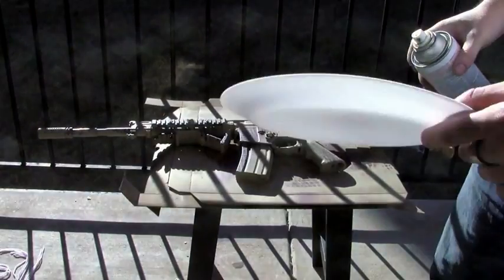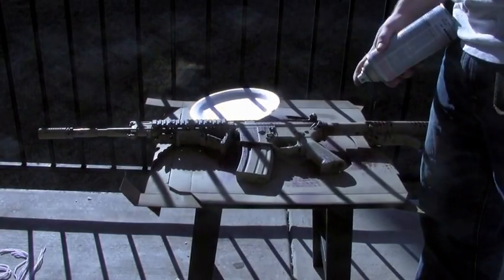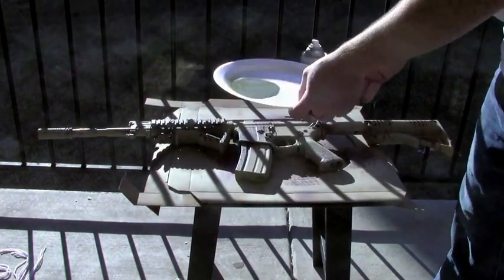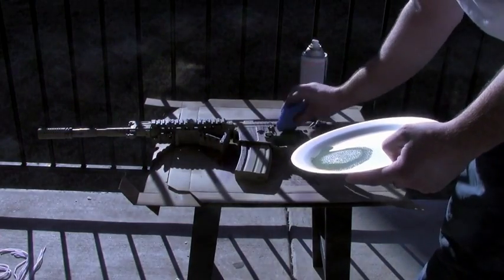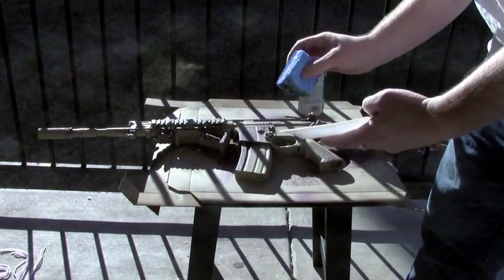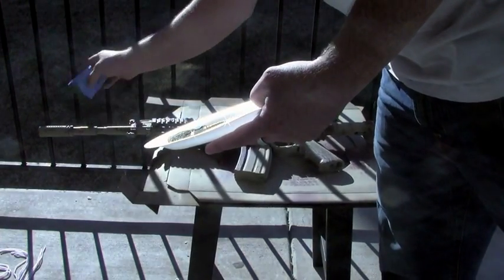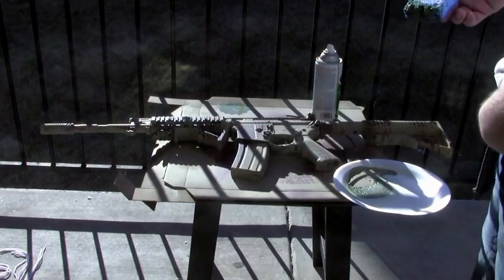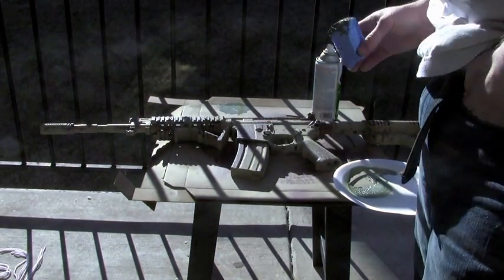Here is where the paper plate and the sponge come in. What you're going to want to do is take your olive green and puddle it on the plate. You're going to want to take your sponge, dip it in a little paint, and just dab it on the firearm. I'm going to put some in the brown too, but not too much — you really want this on mostly the tan part. If you want to add more green you obviously can, but I prefer to just put a little bit. I like to have more khaki and brown than green.